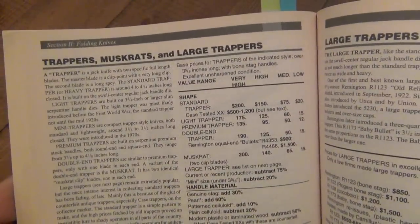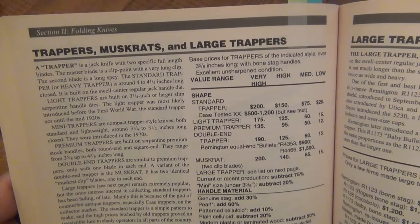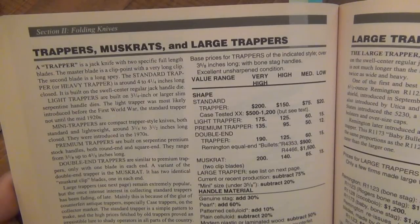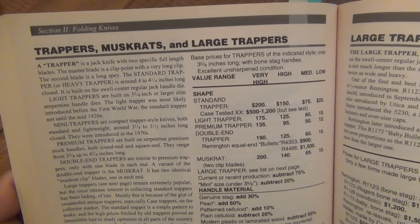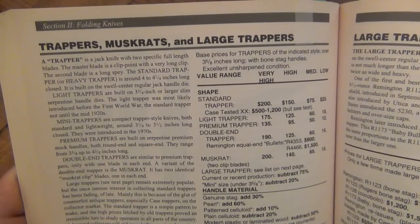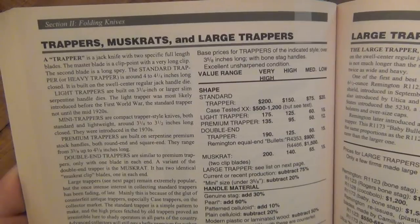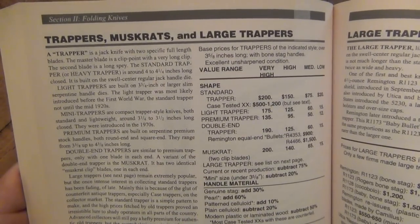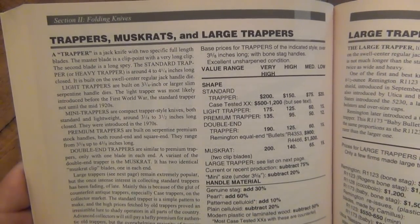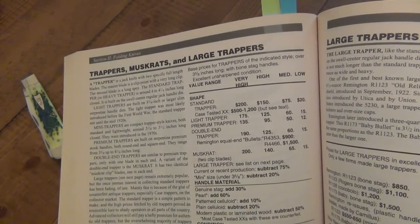More from the book: 'A standard trapper or heavy trapper is around four to four-and-a-quarter inches long closed, built on a swell-centered regular jack handle die. Light trappers are built on three-and-three-quarter-inch or larger slim serpentine handle dies. The light trapper was most likely introduced before the first World War, the standard trapper not until the mid-1920s. Mini trappers are compact trapper-style knives, both standard and lightweight, around three-and-a-quarter to three-and-a-half inches long closed, introduced in the 1970s. Premium trappers are built on serpentine premium stock handles ranging from three-and-five-eighths up to four-and-three-eighths inches long.'